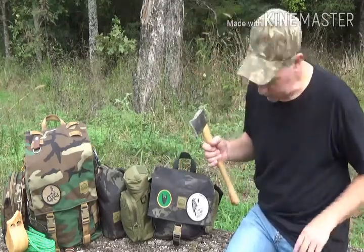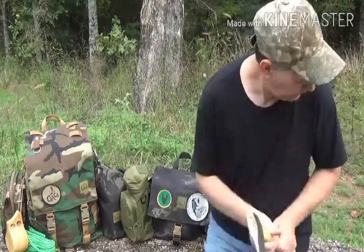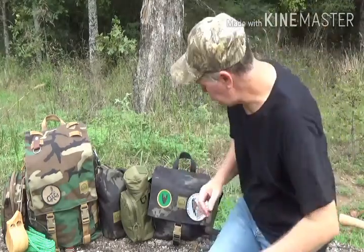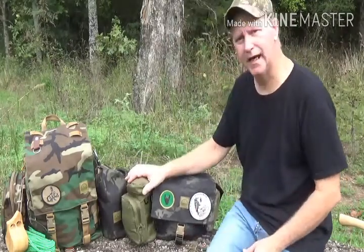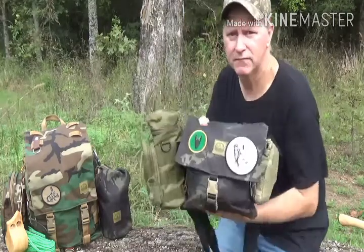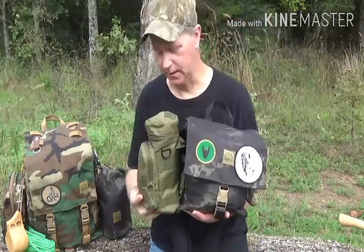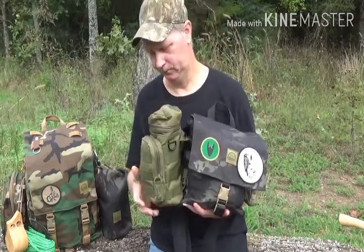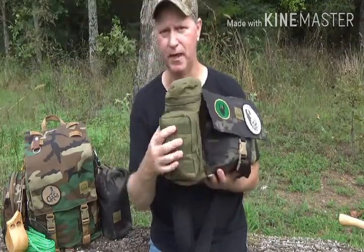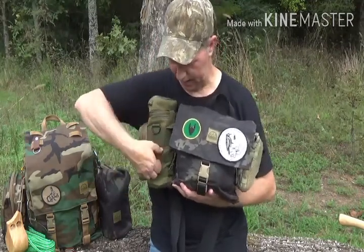First of all I'm going to take this hatchet out and just put it right there. On the outside of the pack there's the Mali World water bottle. It has a little side pouch where you can put stuff in, and webbing where you can add different things.